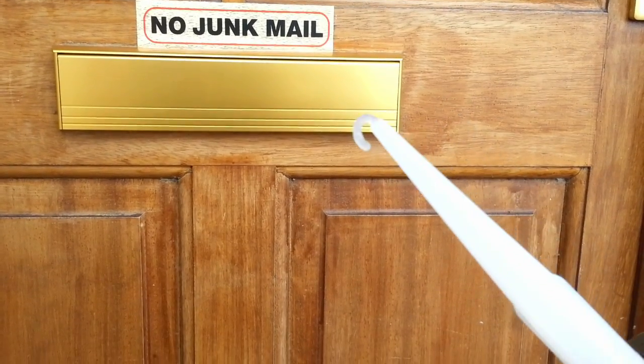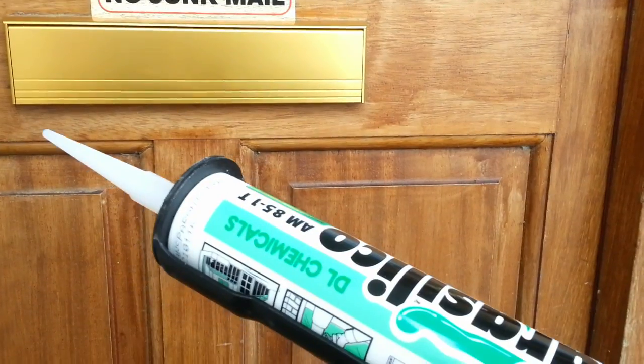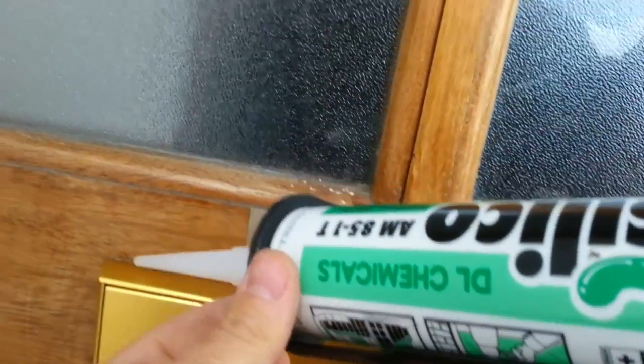All that's left to do now is seal the top and sides with some clear silicone. This will ensure that no water will get in.